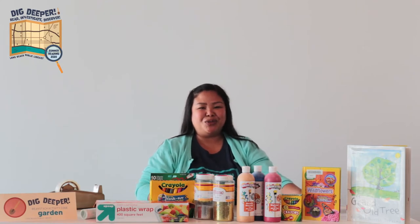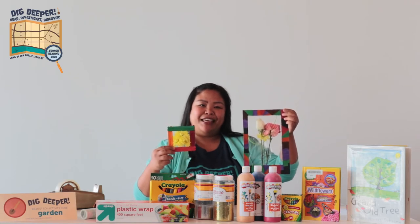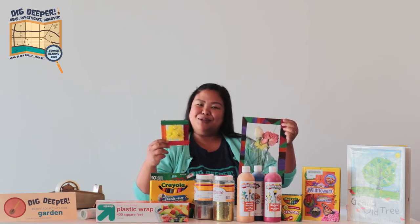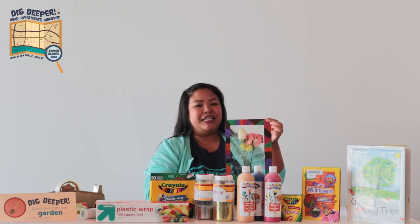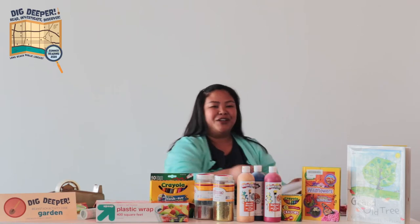I'll be showing you two ways to make a flower frame. These are the two frames we'll be making — I'm going to show you this one first and this one second. Let's put this one away, start our frame, and I'll be showing you the supplies you'll need to make this.